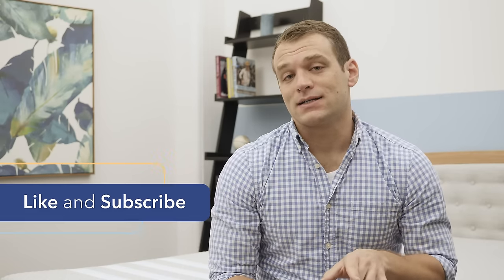If you haven't already, please subscribe to the Sleepopolis YouTube channel as we're going to keep putting out more content to help you get a better night's sleep. Follow us on Facebook and Twitter for more sleep news, comparisons, reviews, and giveaway announcements. That's it for the review today — I hope it's helpful. Have a nice day.